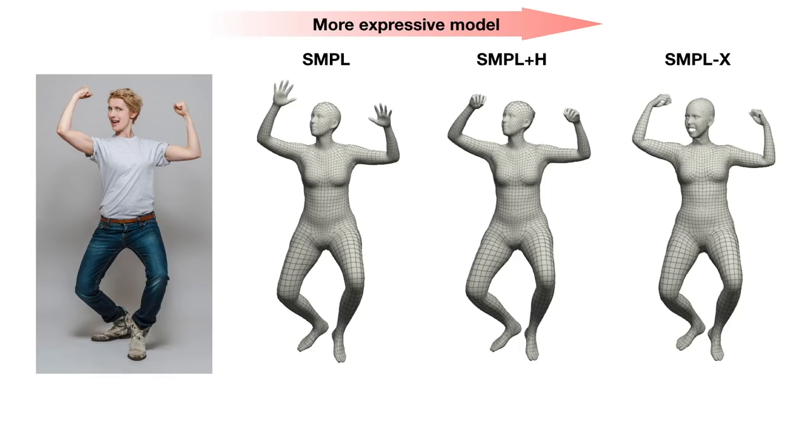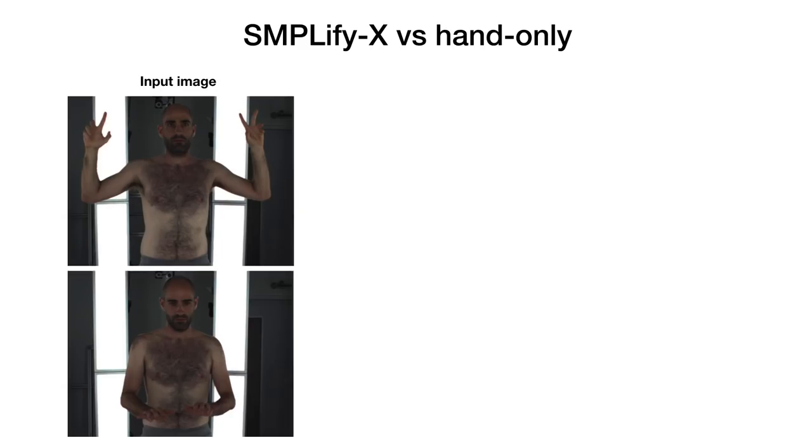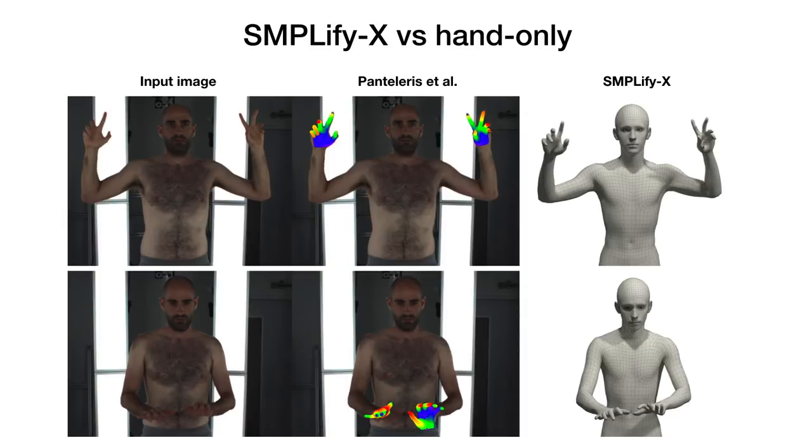To demonstrate the importance of more expressive models, we fit different variants of SMPL-X, without expressive hands and/or face. As expected, more expressive models lead to more accurate and detailed reconstructions, both qualitatively and quantitatively. Holistic capture can also improve over part-specific approaches that model the hands and the face independently. We compare with the hands-only approach of Pantelleris et al., which also uses hand keypoint detections. In case of good detections, both methods perform well, but the hand-only approach is typically failing when the hand keypoint detections are noisy. In contrast, the holistic fitting can benefit from the context of the human body and improve reconstructions for these challenging cases.